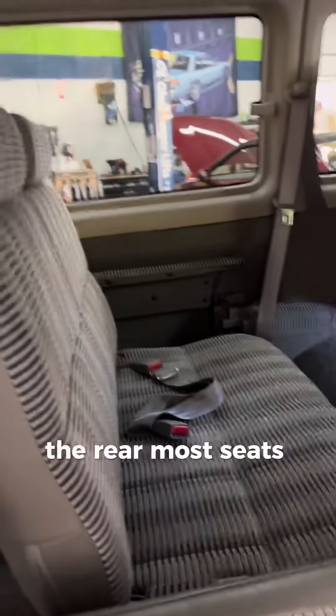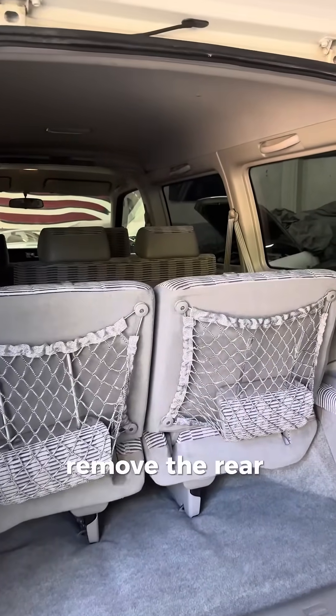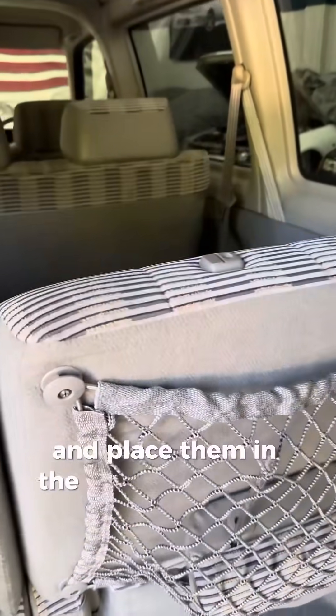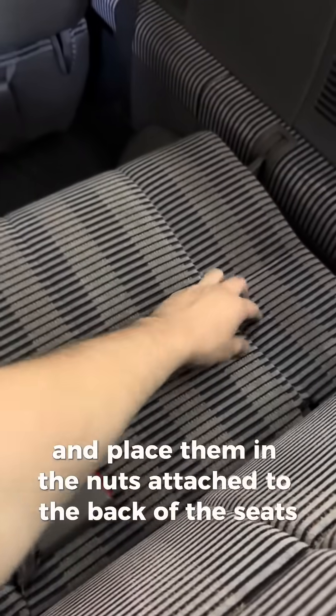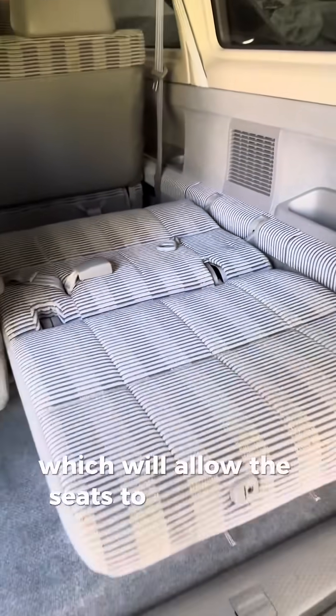The rearmost seats can fold up against the sides of the van. Remove the rear headrests and place them in the slots attached to the back of the seats. Pull the ropes attached to the seats, which will allow the seats to lay out flat.